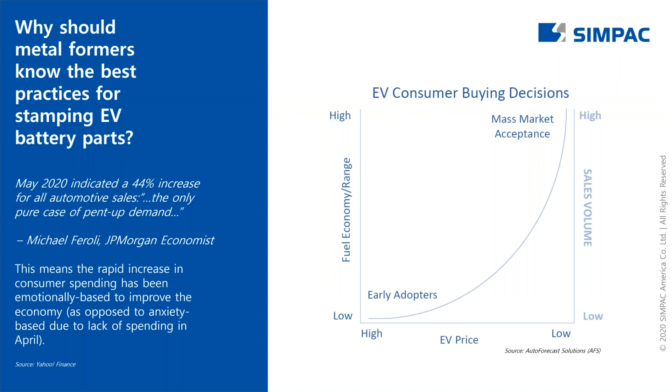We'll start off with why should metal formers know best practices for stamping EV battery parts? If you look at this graph, you can see that as the batteries get a longer charge and as EV vehicles become more cost-friendly, there will be a natural increase in demand. This will be driven by cost triggers such as gas pricing and vehicle maintenance, but also by the younger generation's interest in cleaner energy and a smaller carbon footprint.